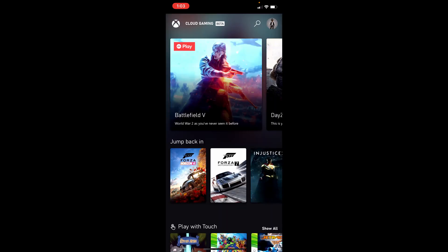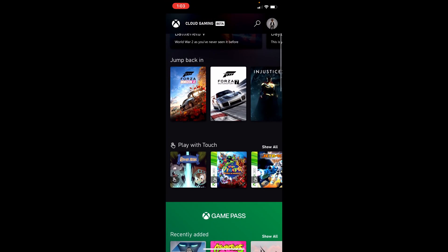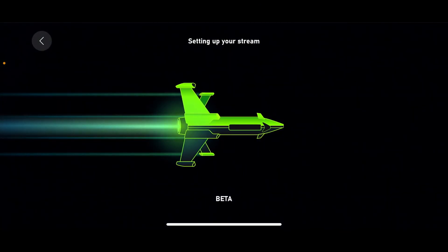Once you're signed in, it's that easy — we are in. We have the app on our phone, and since it's cloud gaming you don't have to download anything. All these games are ready to go. Let me go ahead and load up Forza Horizon 4 and show you guys how that's going to run.